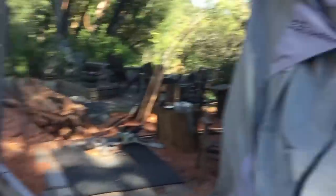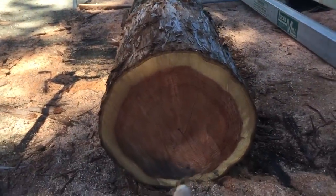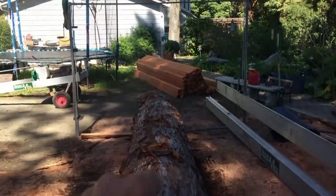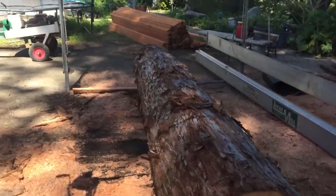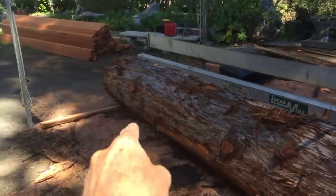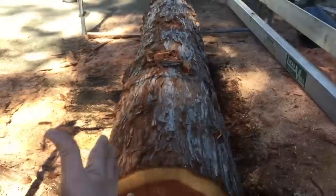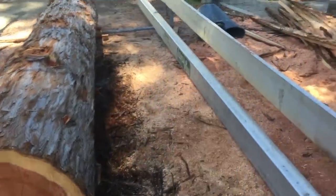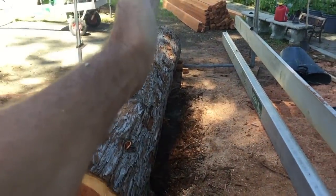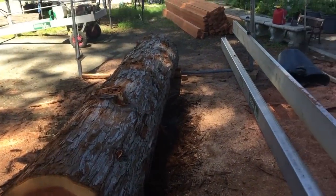I'm setting up the Lucas mill today. My good friend Kyle is here to help. We've got a log that's got a taper to it, which is often the case — this side is larger than that side. The way I set this up to make it work is I balance out the height difference by putting one side up a little bit while this side is solid on the ground. Now I've got to move this over a little bit so that it'll cut according to the smallest circle all the way through.